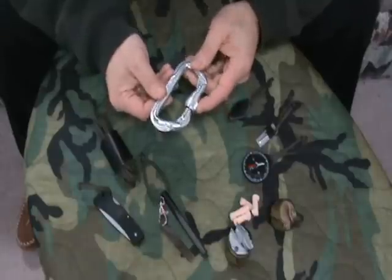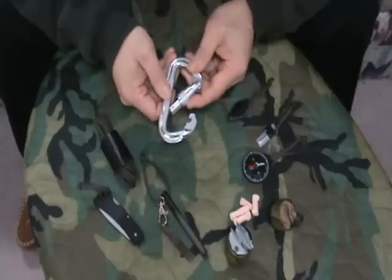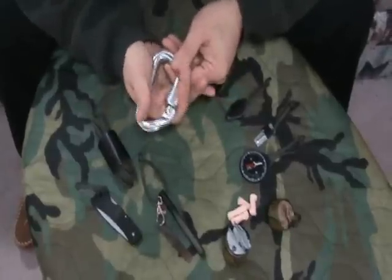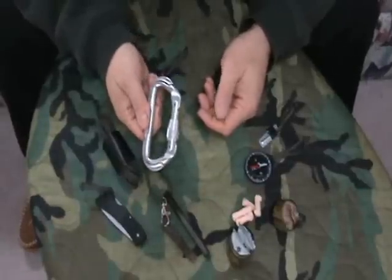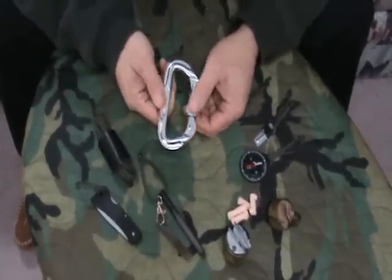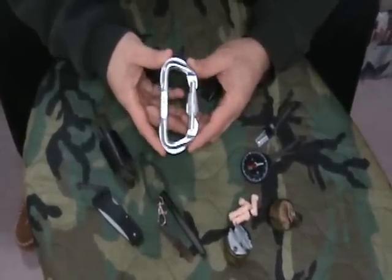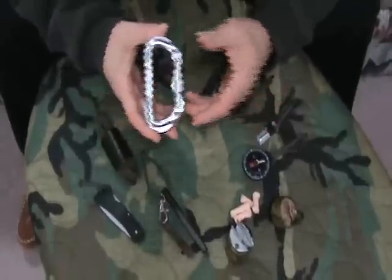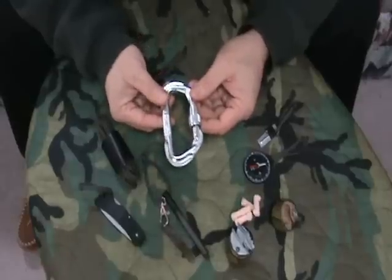What I did is I got a climbing grade carabiner — it's a locking biner. On the gate there's a locking nut. Close it up and it's not going to come loose, open up on you, or let you lose any items. It's not going to slip off your belt. I chose a bright colored one for a simple reason: I want to be able to find it. A lot of these things are dark colored — put them on the ground and you might step over it a couple of times.